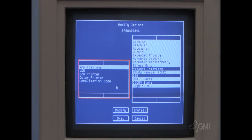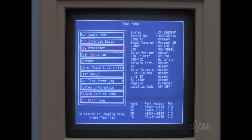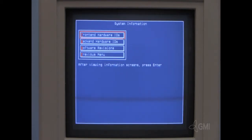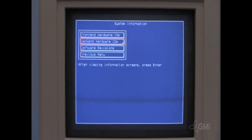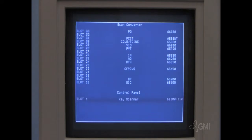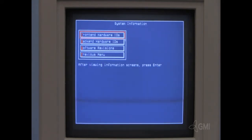Options can be activated or deactivated by selecting the option itself. To gather system information, select System Information, then select Front-End Hardware IDs. This will give you a list of part numbers installed in the front end of the system. Select Enter to continue. Select Back-End Hardware IDs for the back-end list, and select Software Revisions to view the software versions.